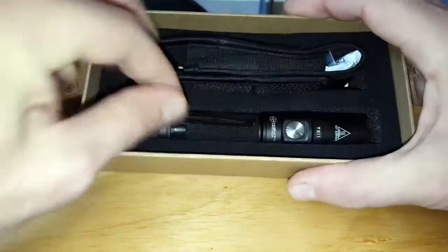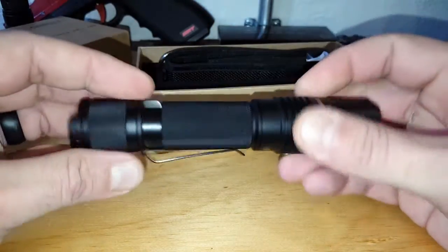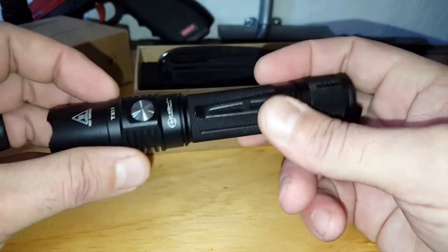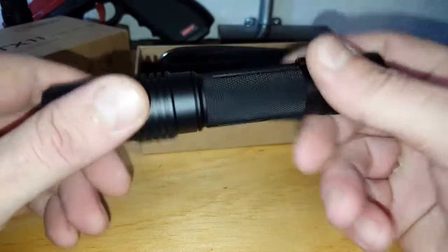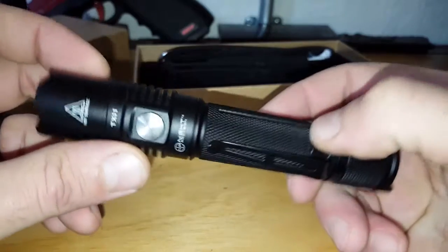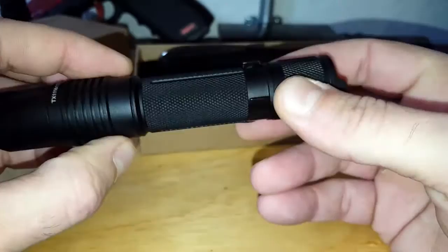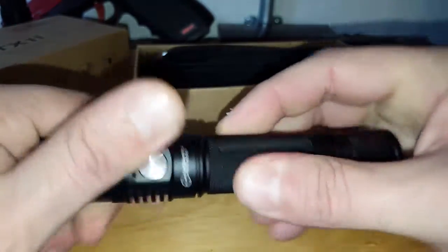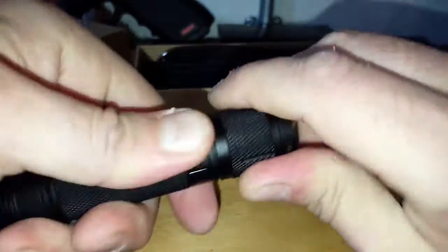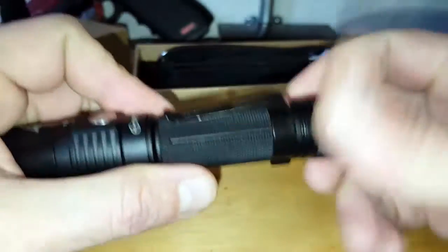Getting into the actual flashlight, the first thing I noticed when I picked it up was the construction. It feels real deal — like a legit flashlight, not some little tinkering toy made of plastic. It is made of aircraft aluminum, military grade. It's a two-part construction, so it actually comes apart here and also back here, which strengthens the form factor and structure of the flashlight.